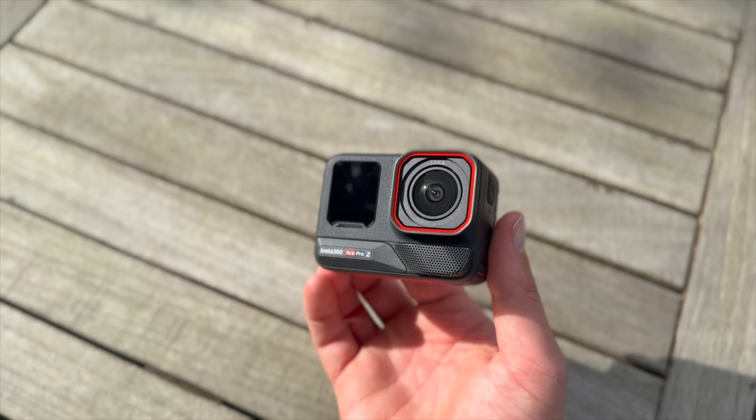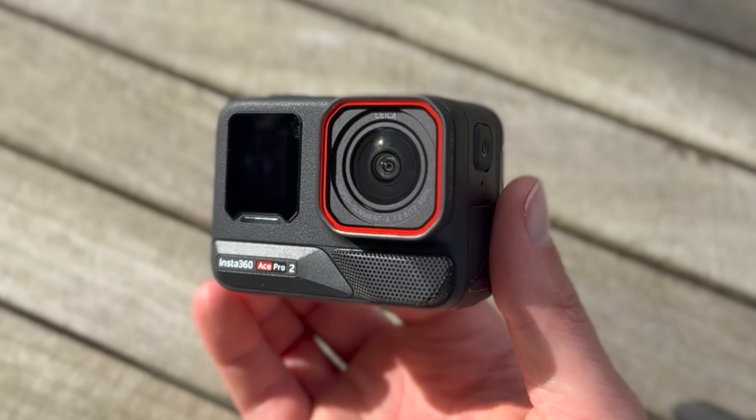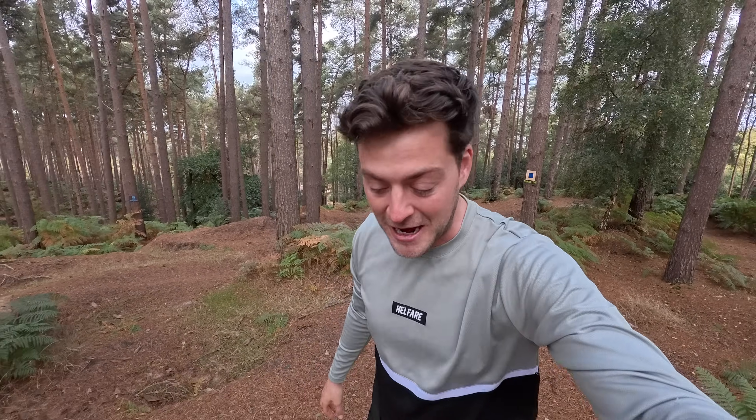It's got a brand new lens. Insta360 have teamed up with Leica, global manufacturer of premium lenses, to bring you the widest field of view with their 1 by 1.3 inch sensor. It's 157 degrees of POV wide-angle loveliness, and as a mountain biker you want to see your hands, you want to see your fingers on the brakes, you want to see your front tire, you also want to see the person you're following and the jump that you're coming up to or the corner — you want to see everything. So this camera straight out the box is gonna be able to do that, and I'm excited to try that out today along with a load of other amazing features.